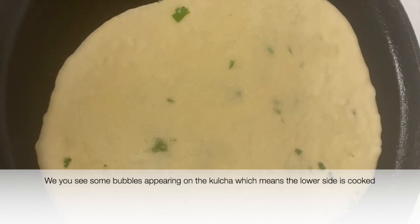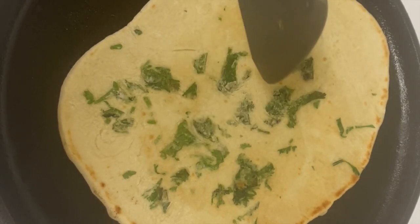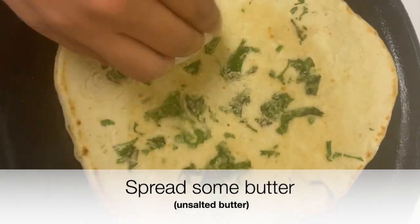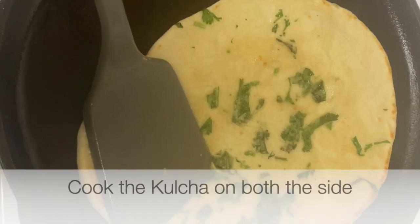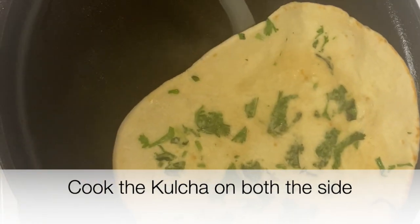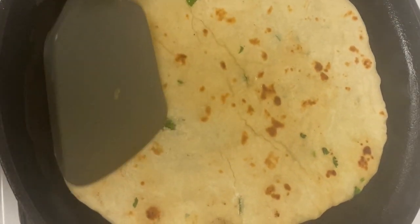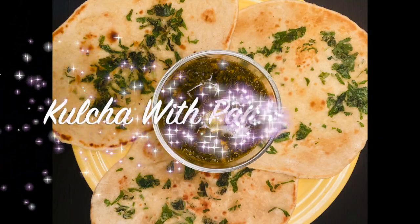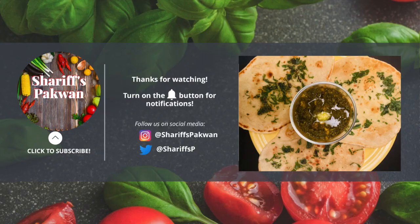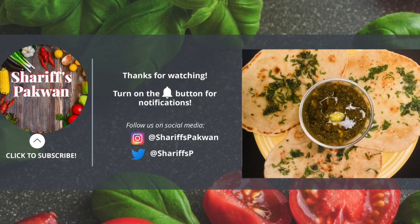When you see some bubbles appearing on the kulcha, that means the lower side is cooked. Flip it, cook the upper side, and spread some butter on top. Cook the remaining kulchas in the same way. Kulcha recipe is ready and you can eat kulchas with paneer saag, chole, or your favorite curry. Thanks for watching — please like, share, and subscribe to Sharif's Pakwan, and turn on the bell icon for more exciting food recipes. Thank you!